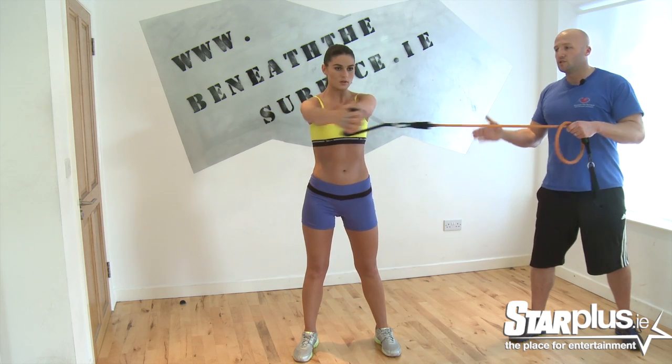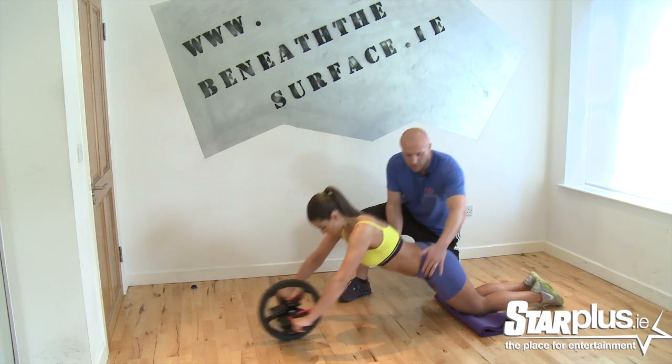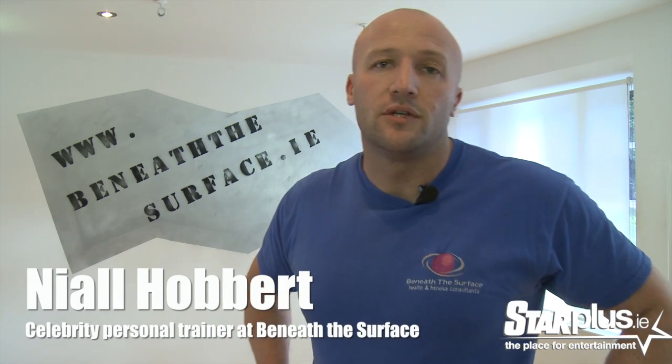Hi, my name is Lyn Kelly and this is how I get bikini ready with Beneath the Surface. Hi, I'm Niall Harbord, Celebrity Trainer, and this is how we do it at Beneath the Surface.